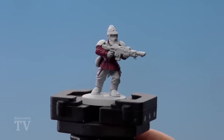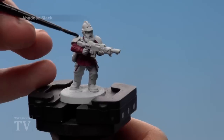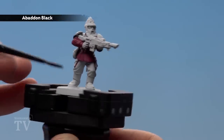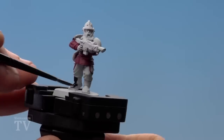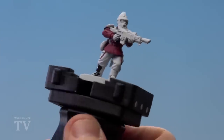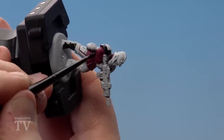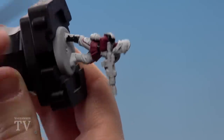With the tunic finished we're now going to start painting the armour. For this we'll be using Abaddon Black — we'll apply this in multiple coats. Also don't forget to do the boots and the belt as well. I recommend for this stage you want to use a medium layer brush.